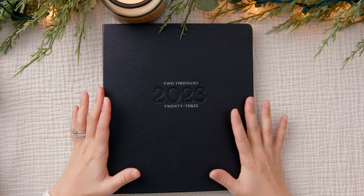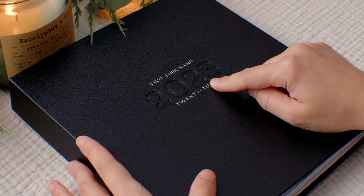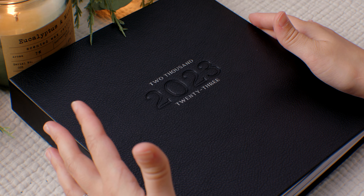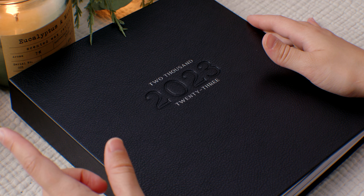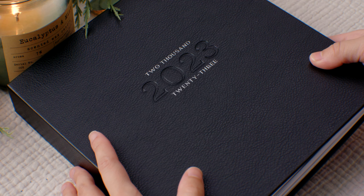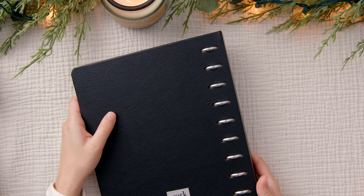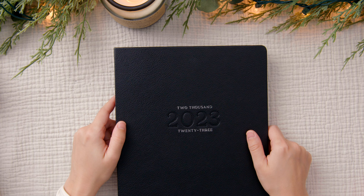I am obsessed with this minimal, chic, sophisticated faux leather cover. I love how it says 2023 with the numbers embossed onto the cover. This is a classic size Happy Planner, so the measurements are 7 inches by 9.25 inches. I did find it odd that the back of the planner shows the rings, but I think it's like that because this is a disc-bound, so you can't hide the discs on the binding. I'm kind of used to it now — plus you don't really see it since it's always faced down.